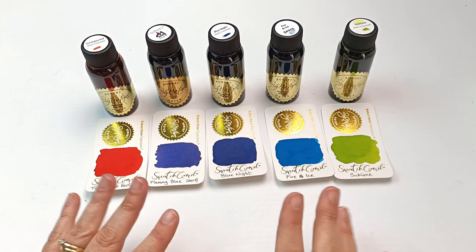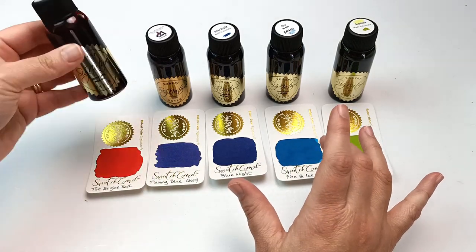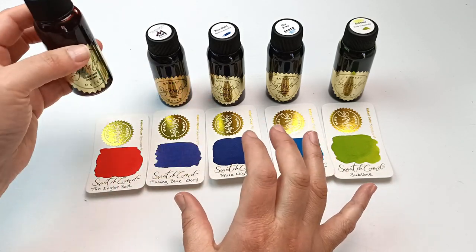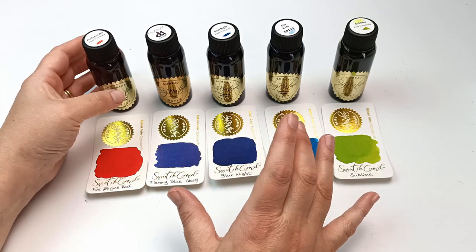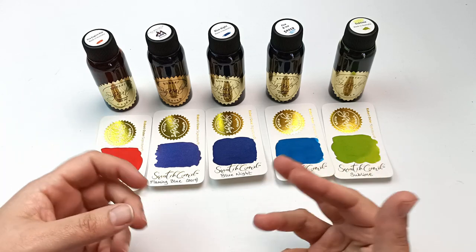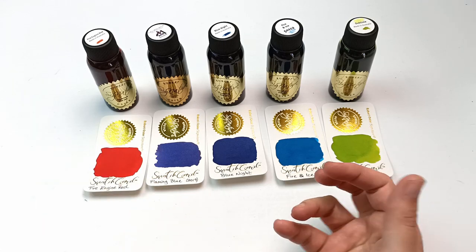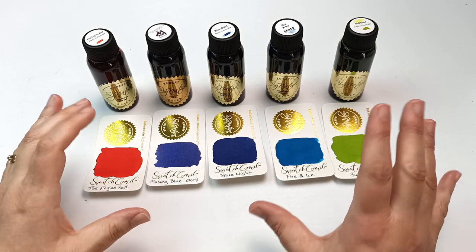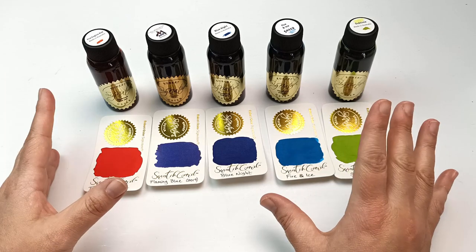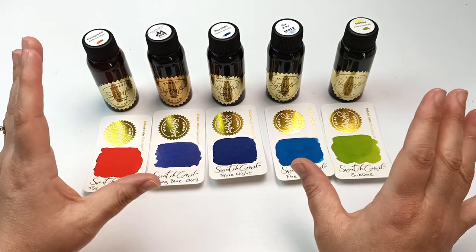I'm starting off with my fountain pen inks and first up I have a small collection of Robert Oster fountain pen inks. These are made in Australia - it's an Australian company so of course I have to have some of these. There are loads of different colors and they keep bringing out new ones. I only have a few because they're not exactly cheap and I did start a collection, but in the last couple of years it's been very hard to go to shops.